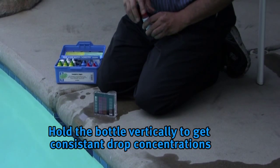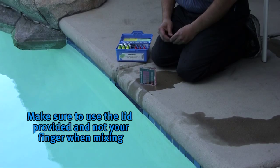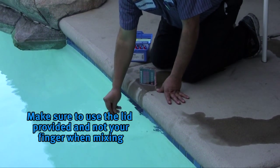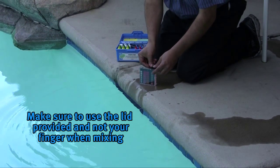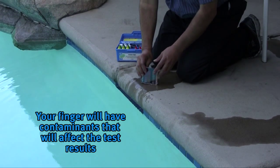When adding the drops to the test chamber it is a good idea to hold the bottle vertical to get consistent drop concentrations. Make sure to use the lid provided and not your finger when mixing the water with the test solution. Your finger will have contaminants that will affect the test results.